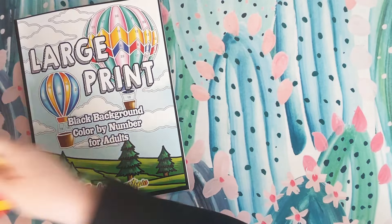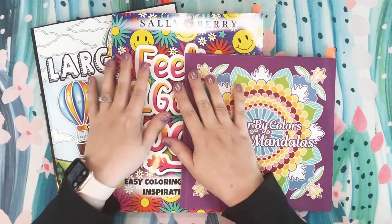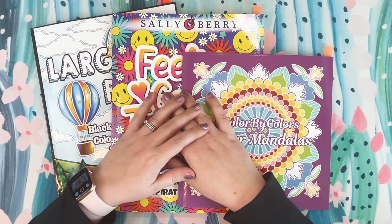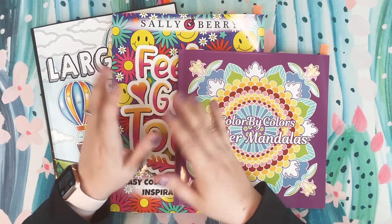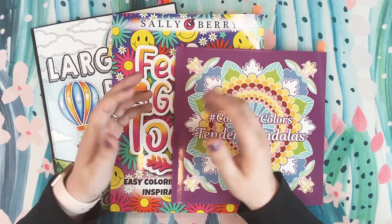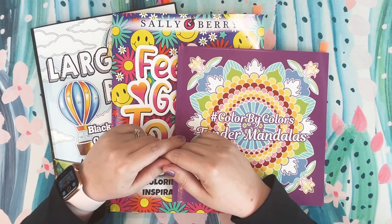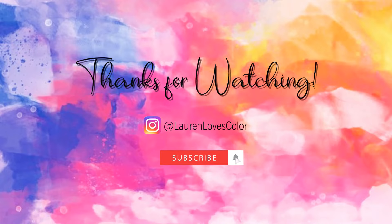So those are the three books I have to share with you today — all really, really amazing books. Thank you to all three of these publishers who sent these books to me for review. I feel very fortunate and blessed that you allow me the opportunity to share my thoughts with my audience. Thank you to all of you who are watching — thank you for spending time with me today. Let me know in the comments below: are any of these now on your wishlist? Are there any new releases you're looking forward to? I would love to hear your thoughts and opinions. With that being said, I will see y'all in my next video. Bye!